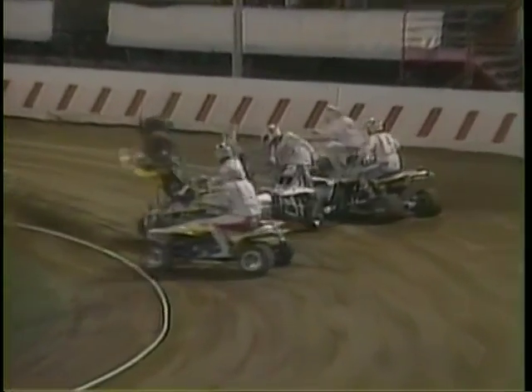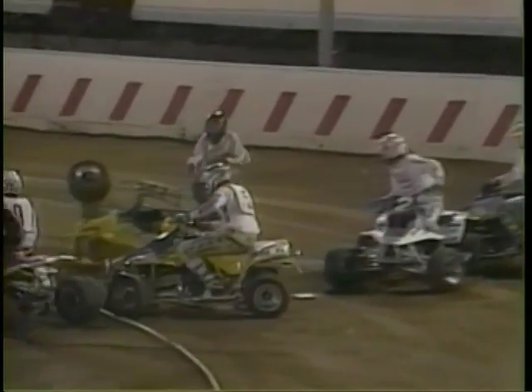Here you see a rider getting boxed in the corner, and boom, he's up and over. Now the problem with a quad is it weighs close to 400 pounds, and when one of those things lands on you, it ruins your night in a hurry.